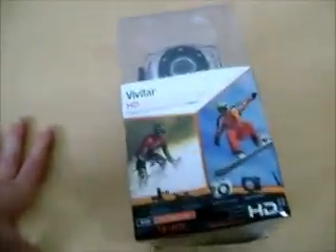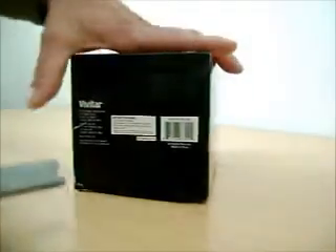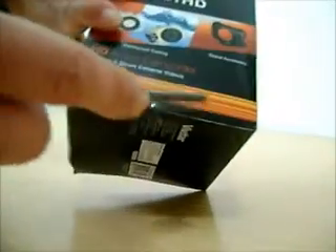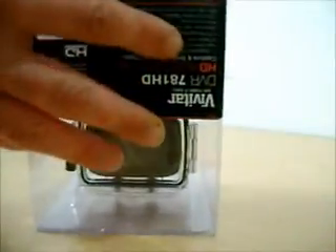I'm going to open this up and see what's inside. I've got this blade here. Cut it open. I'm trying not to cut myself. Alright, let's just see what I've got.